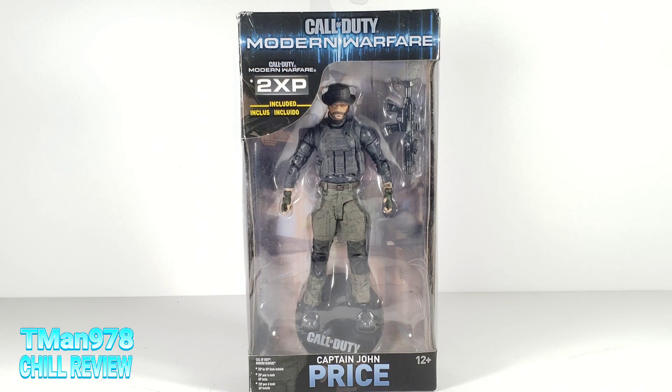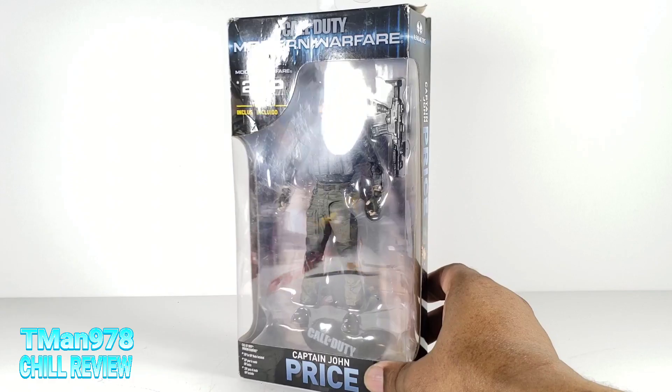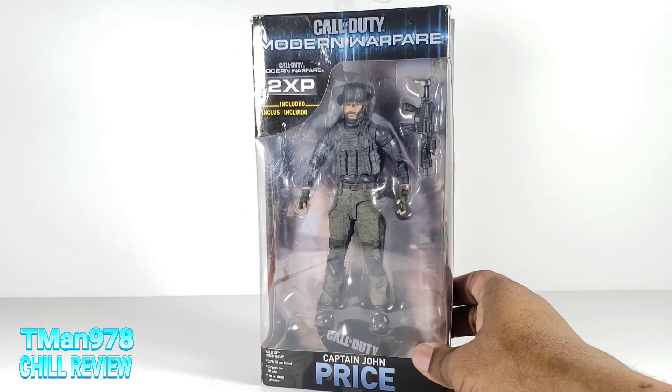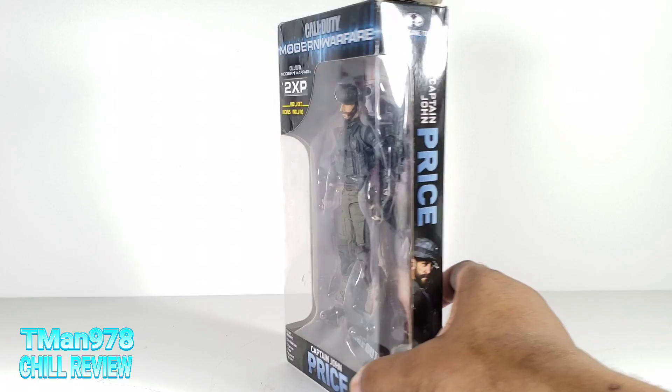Hello everyone, T-Man978. Sometimes I buy figures because I figure they can fill in with my other figures, so I'll buy certain things I wouldn't normally buy. This looks like or appears to be a six inch action figure, even though McFarlane Toys typically does seven inch action figures.